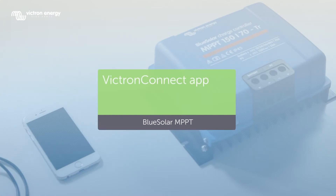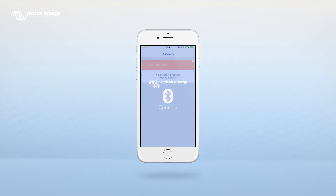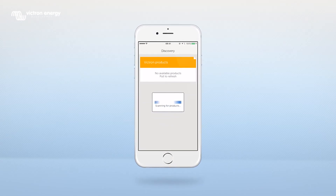To be able to connect your smartphone with the Bluetooth dongle, you'll need to switch on Bluetooth. Open the Victron Connect app. You will now see a screen with the title Discovery. Pull down the screen to scan for devices.